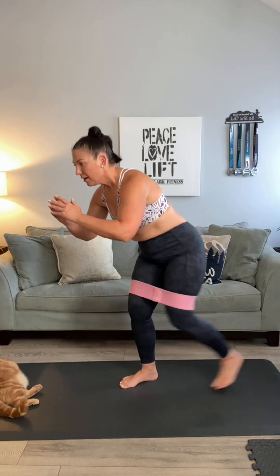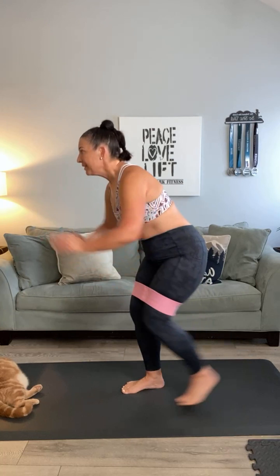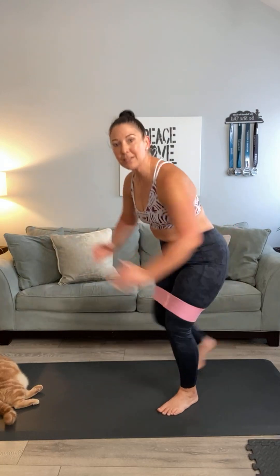Small squat position — five, now four, now three, now two, single it out, single, single, single, bring it up, tap, tap, tap, and tap.